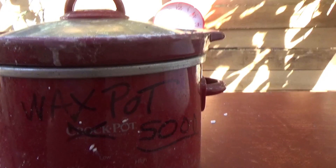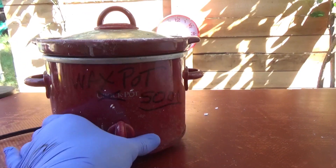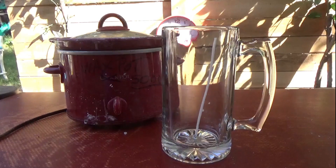Hello and welcome to the Craft Papa Show. Today we are going to make a beer candle.